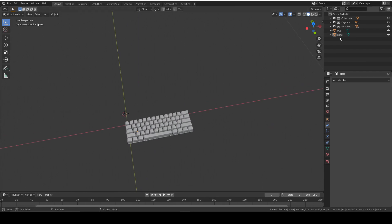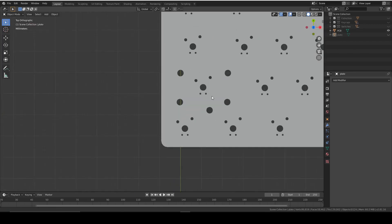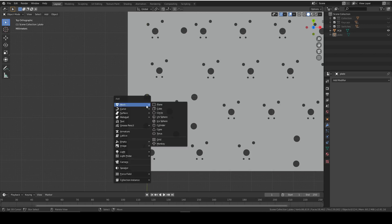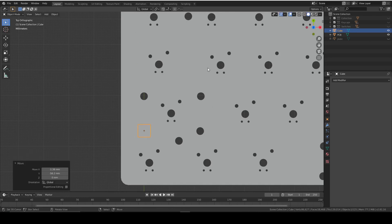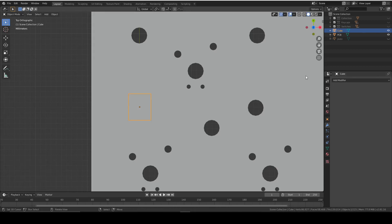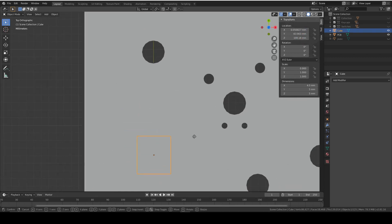Let's start by hiding all of our stuff we've made before, apart from the PCB which we are going to use as a reference for our stabilisers. For them we're going to add in a cube which is around 5mm. We're positioning it on top of these holes and then we're going to scale it to be about 4.5mm. Now we're going to move it up and position it around the middle, a bit higher than the middle.